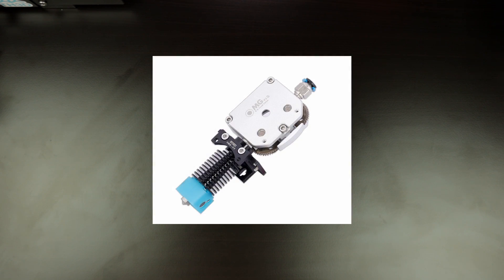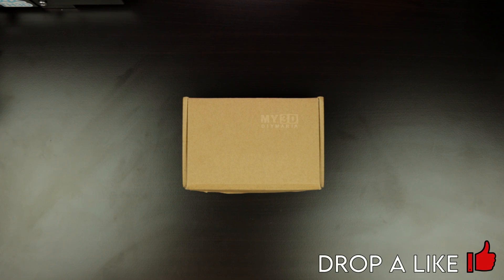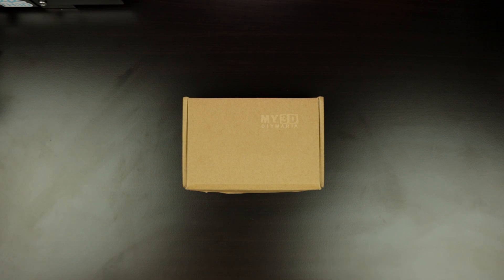The company that reached out to me didn't include hardly any product information at all or very little detail about the product, but I figured I'd check it out. I don't plan to use this extruder on any of my printers, so I figured I'd just give it away to you guys. If you are interested in winning this hotend extruder combo, all you got to do is drop a like on the video, subscribe to the channel, and leave a comment down below telling me what printer you plan on using it on.